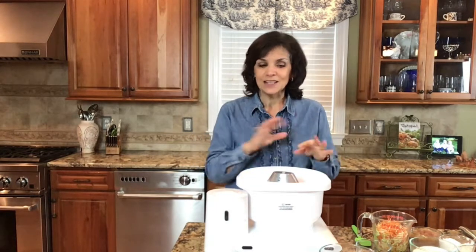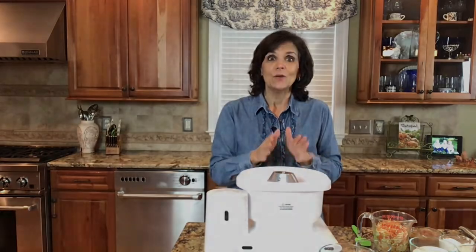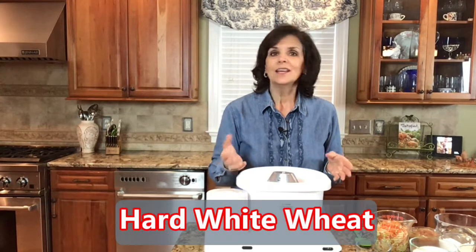If you like this video, give it a thumbs up, comment down below how you liked the brownies, what you put in to make it even healthier, and hit the subscribe button and the bell next to it so we can notify you every time we have new videos. Today I'm using just regular hard white wheat.